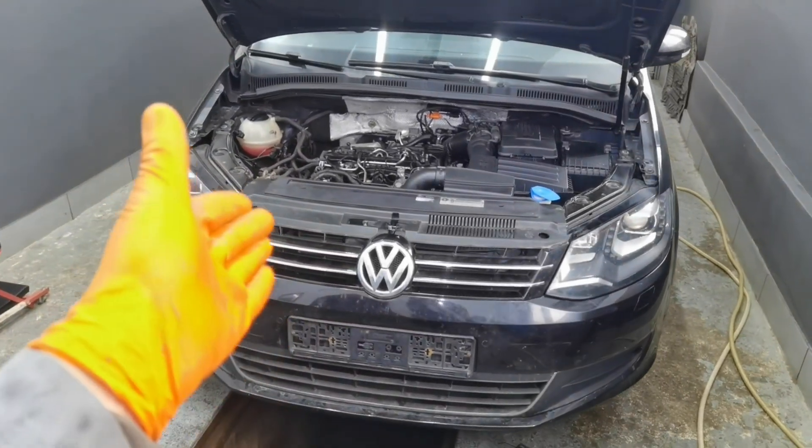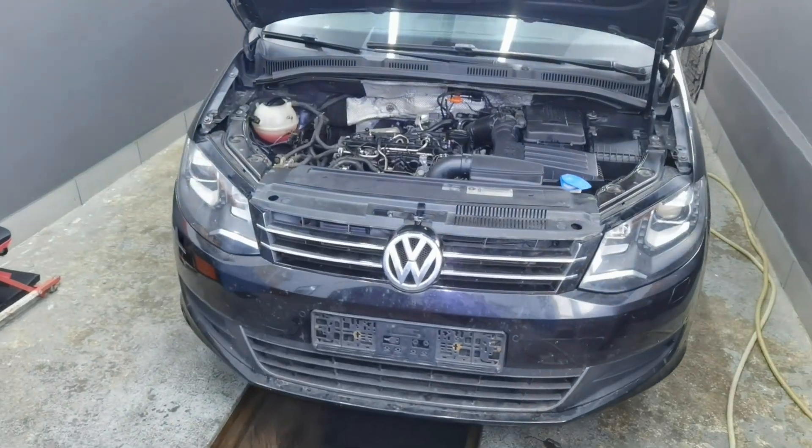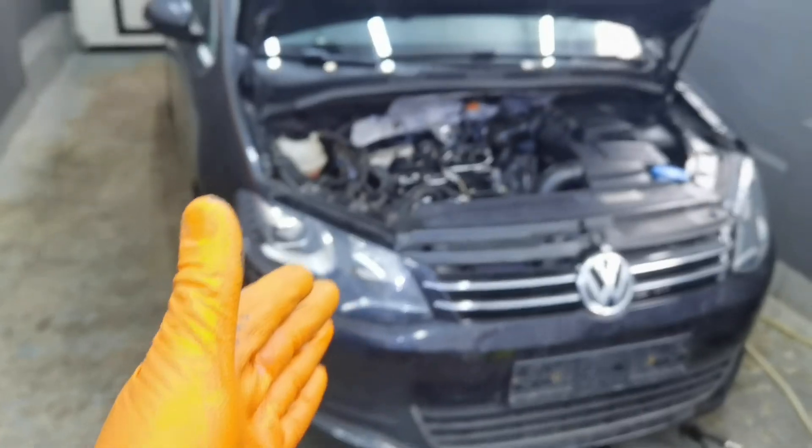Hello everybody and welcome to another episode. In today's video tutorial I'm going to show you all how to properly remove or replace the auxiliary water pump from any 2.0 or 1.6 TDI engine.